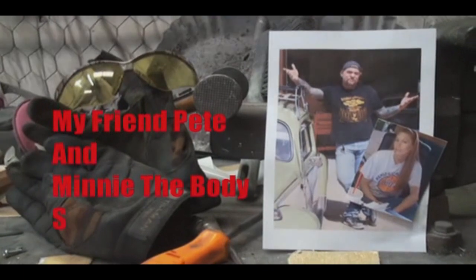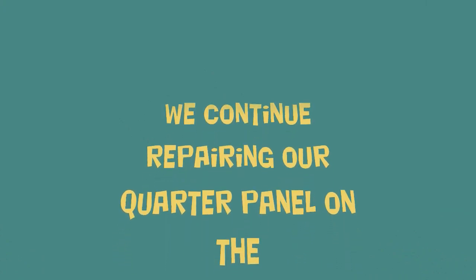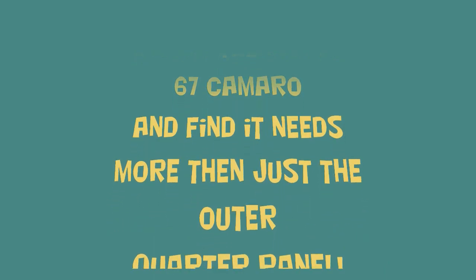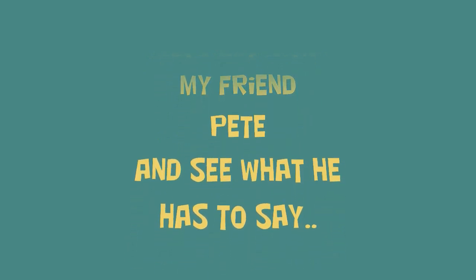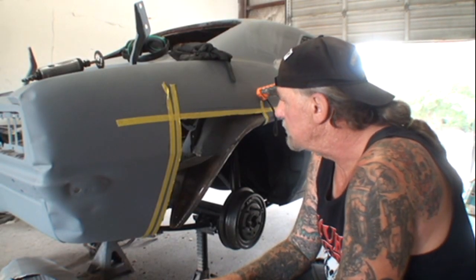Welcome to DIY Automotive School with my friend Pete and Minnie, the Body Shop Girl. It's everything you need to know about cars and more. So let's go back on our quarter panel section replacement.